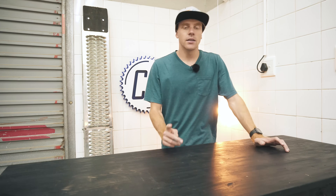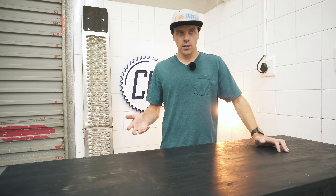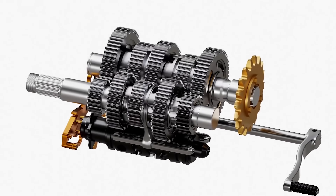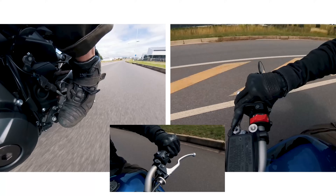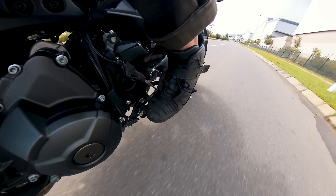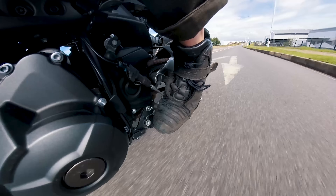Clutchless downshifting does require a bit more skill, since this will usually be done when you're decelerating and the throttle will already be closed. There will still be load on the gearbox from the deceleration, but to remove the load you'll have to blip the throttle to rev match, changing down a gear when the revs peak. The same method of putting a little pressure on the gear lever can be used to practice finding the perfect moment to blip and shift.